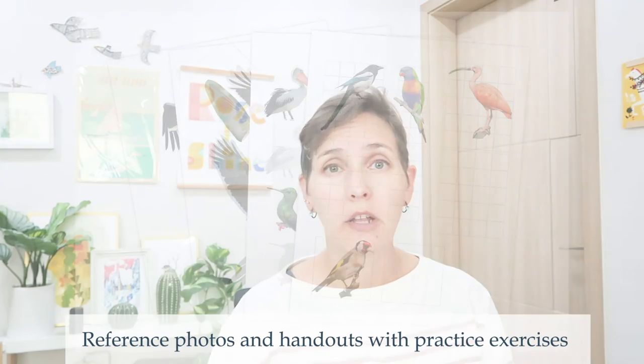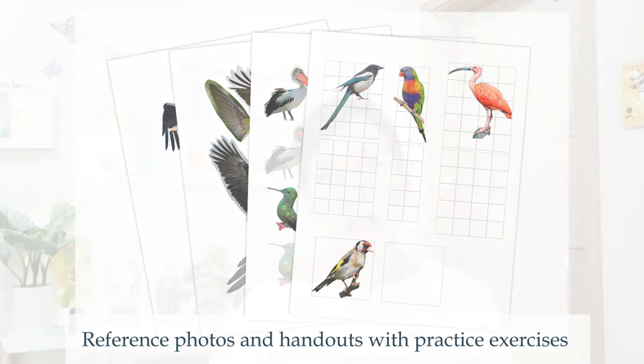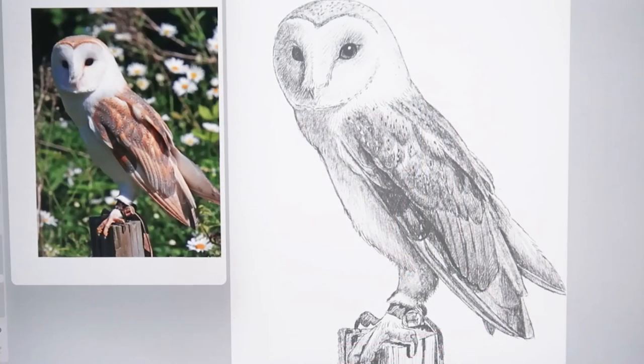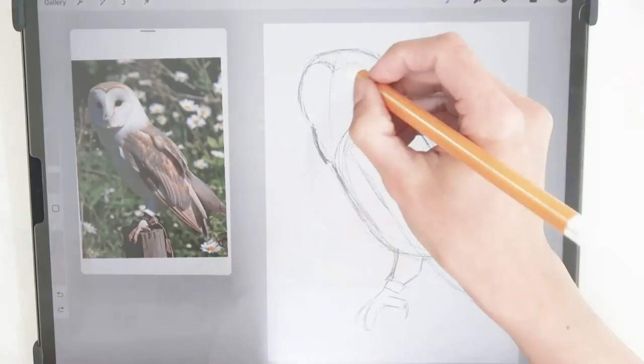The structure of the class is simple, and I've given you several exercises and handouts so that anybody can jump in and learn the basics of drawing. I'll provide you with reference images for this class and show you how to break down birds into the simplest of shapes, so that you can then put them together correctly and draw realistic birds.